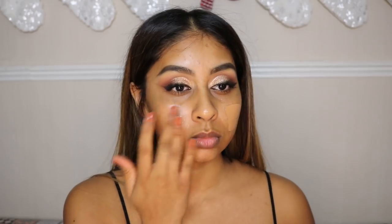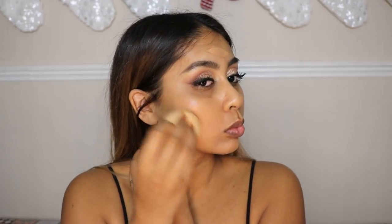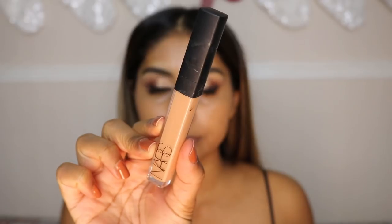Now I'm going in with my Armani Luminous Silk foundation in shade 9 — this shade match is like perfect, I love it so much, it's my winter color. I'm just blending this out with my X1 Cosmetics sponge, which I definitely recommend — it's so much softer than a Beauty Blender and much more affordable. If you want to save some coin, go for this sponge — I've been using it every day.